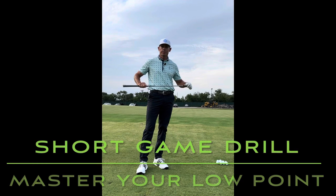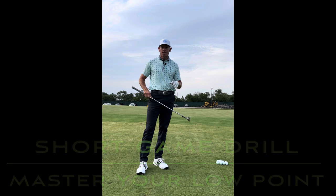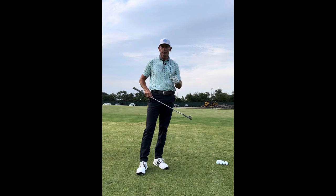Hi everyone and welcome to Billy Fitzgerald Golf. Tonight we're going to work on a chipping drill that is sure to make you better. It's going to give you the correct feels and the correct picture of what we're trying to do.